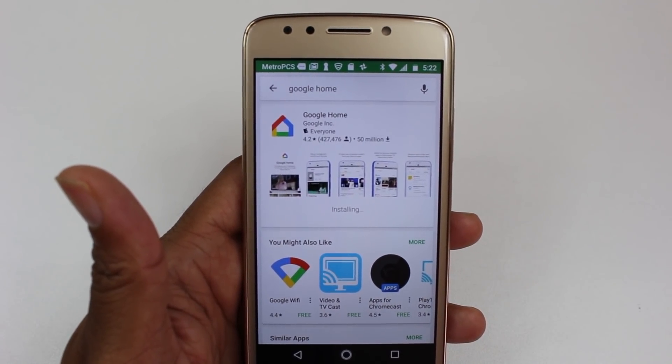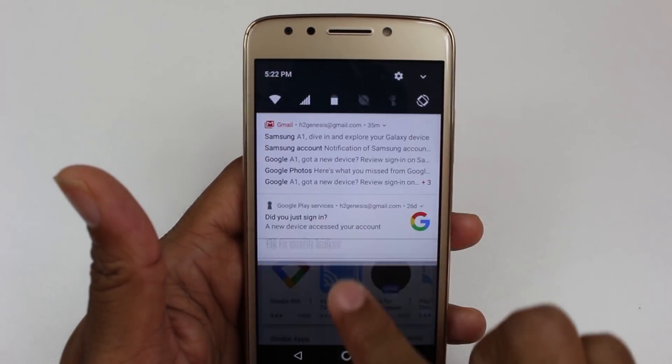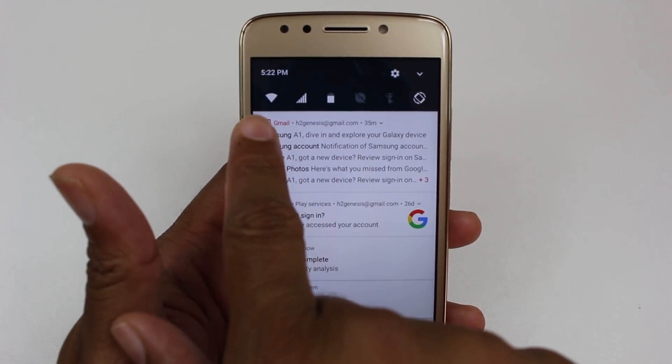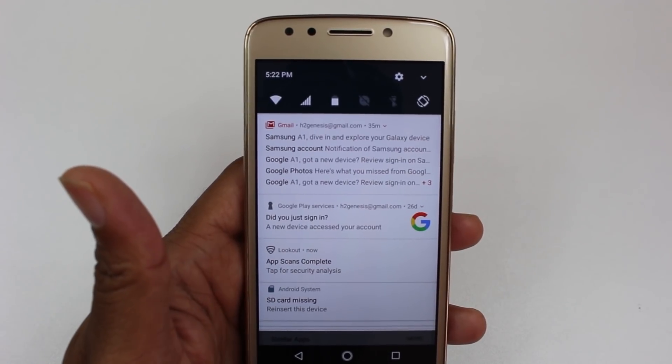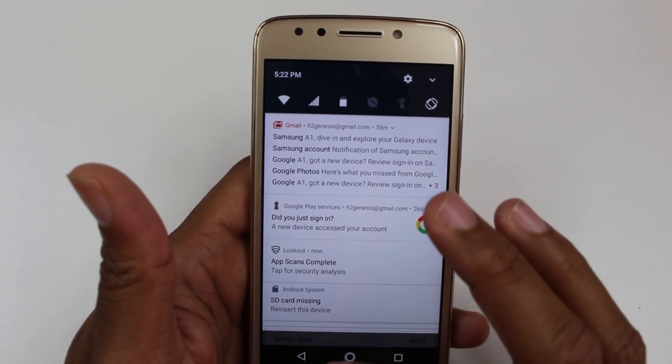Once it's downloaded, you do want to make sure that your Moto E is on Wi-Fi. Make sure your Wi-Fi is turned on and you are connected to the same Wi-Fi network as your Chromecast, because they do need to talk to each other.